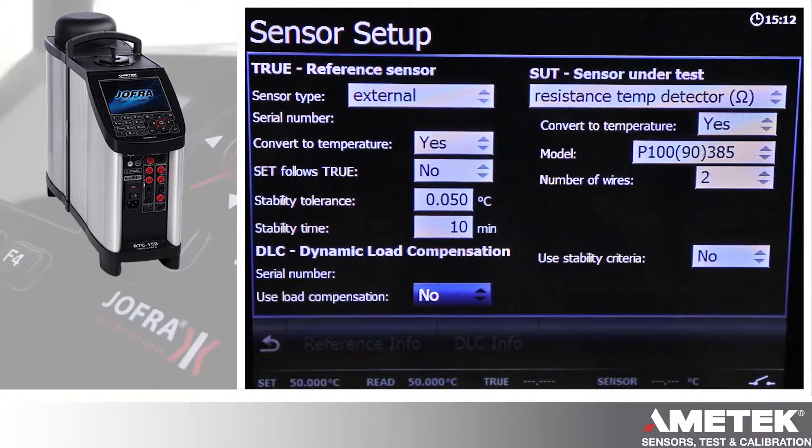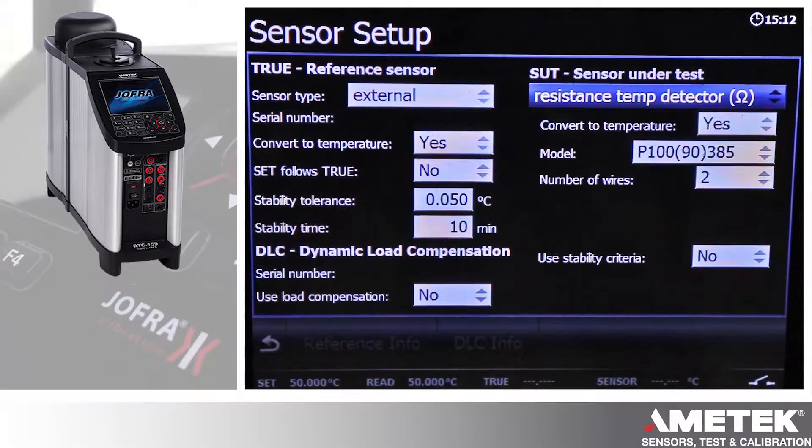Here is use load compensation for your DLC sensor for the B version, and then you can define your sensor under test. Here we happen to have an RTD converting to temperature — it's a two-wire 385 RTD — and you can choose to use stability criteria. There are settings for transmitters as well.